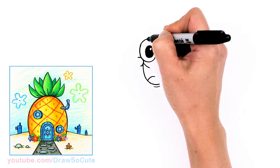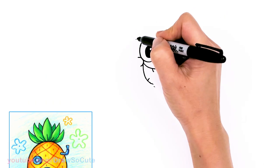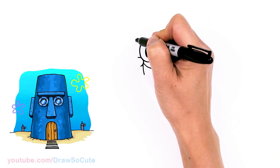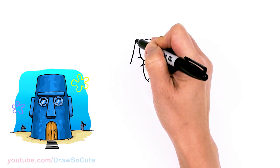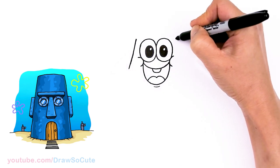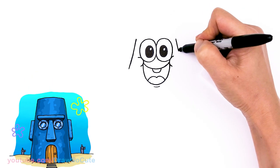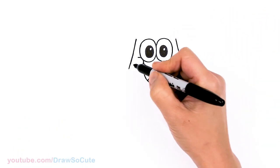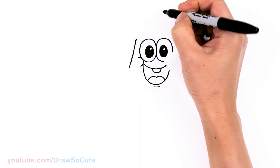So now we go ahead and draw his head. Come to the top of where you started his eye, come out a little bit — not too much — and we're going to start to draw that conish shape head that he has. About right there I'm going to start to slant down at a slight angle. Same thing over here — just get wider as you come down. And before we draw the rest of that part, let's come up here and bring this up a little bit more.